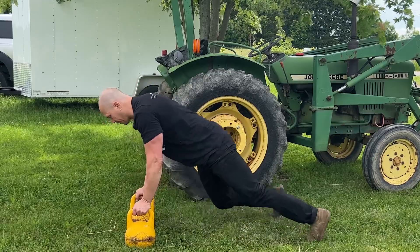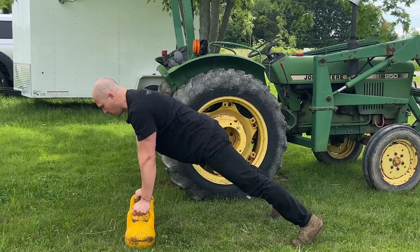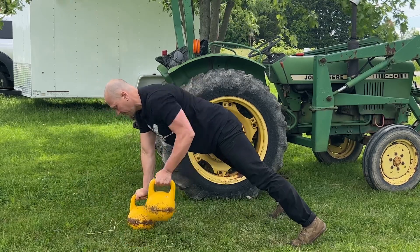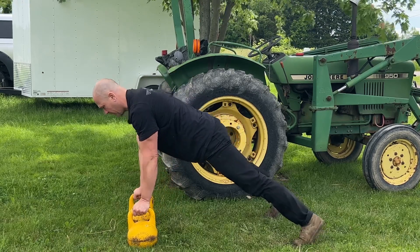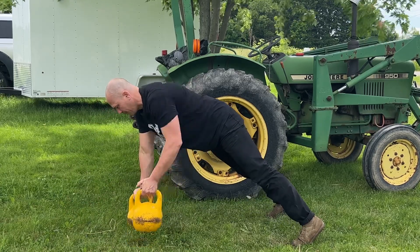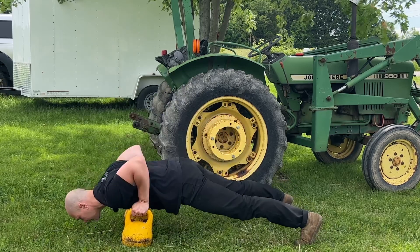In order to make the Renegade Row more difficult, add a push-up in the middle. Set yourself up in plank position, drive your head forward, do a push-up, then create maximum tension — same-side leg — and pull your thumb to your hip. Set the weight down, then pull the other thumb to your hip. Set the weight down. Repeat: push-up, thumb to hip each side.